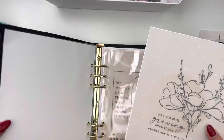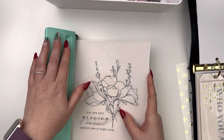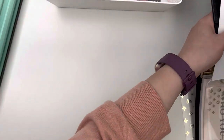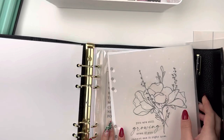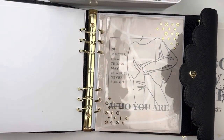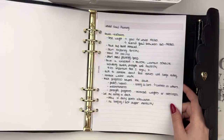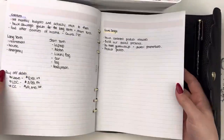I could always reuse these dashboards, and if throughout the year I feel like it's too many, I'll take them out. But for now without stickers, my planner is still feeling relatively skinny, so I figured I could add them in and it doesn't add a ton of bulk right now.